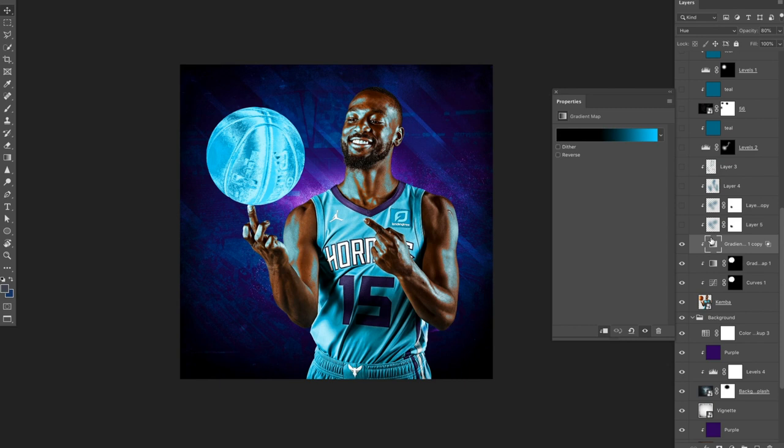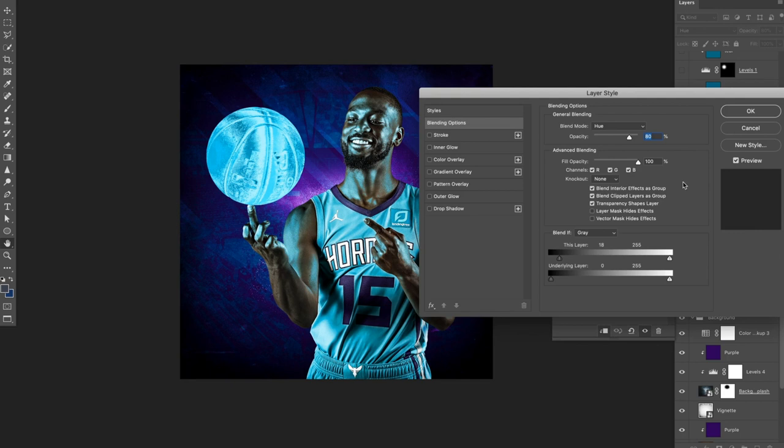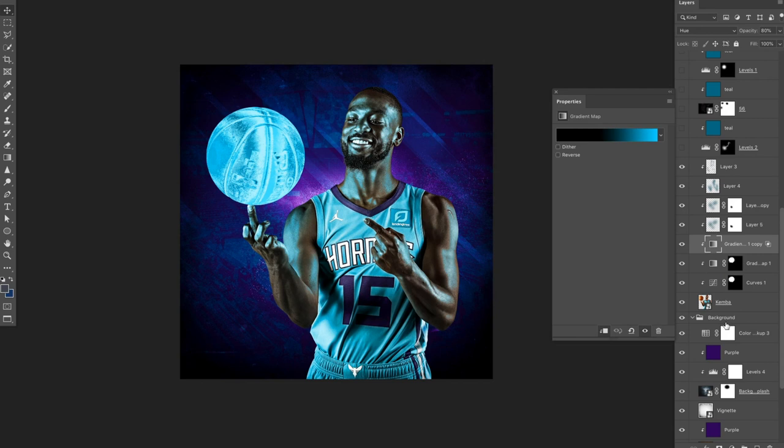I've got another gradient map that is on top of this whole image — all this stuff is clipped to Kemba himself. These layers are essentially lighting going on Kemba. If I just turn these on, it gets gradually more blue on Kemba as if this is actually emitting light. This gradient map layer — if you double click on the side of the layer to pull up the layer style blending options, you can adjust this. Moving it up basically disregards anything darker than this color, so the vibrant blues pop off of his skin.